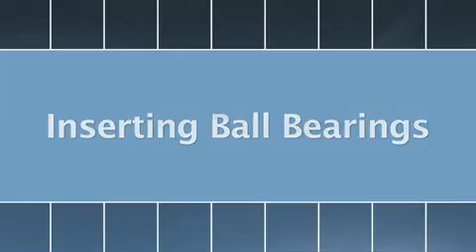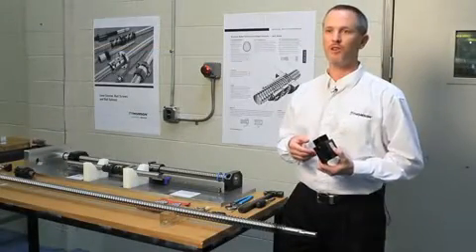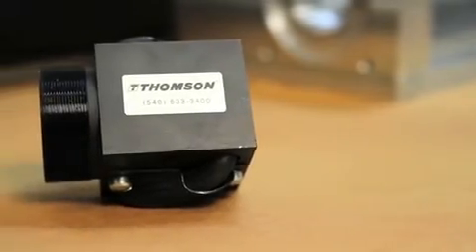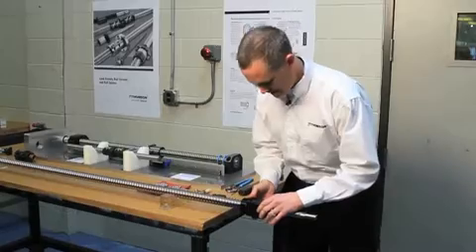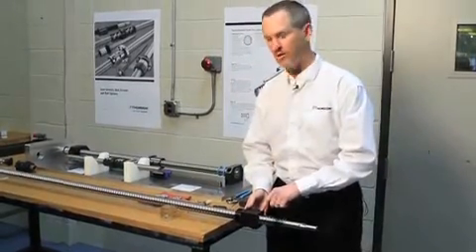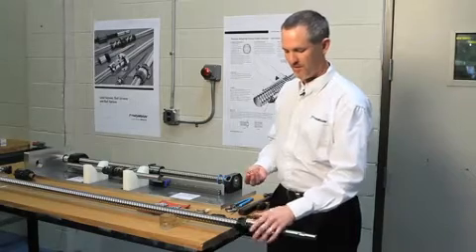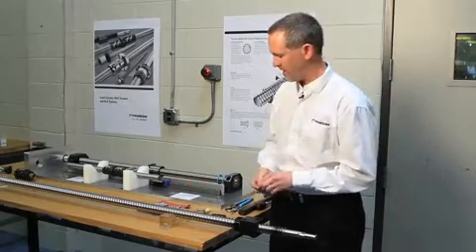It's not very uncommon that the ball bearings will fall out. One possible solution is to send it back to Thompson and we can reload it here at the factory, or you can do it in your facility on the screw itself. Basically decide which way you want to put it on — it's got no ball bearings on it, but you still need to spin it on the screw. Make sure it's in alignment with the track, and then you can look through the holes and see. This ball screw has two circuits, one on top and one on bottom, and I separated an equal amount of ball bearings into two piles.